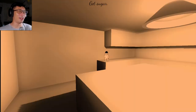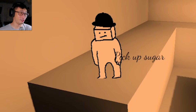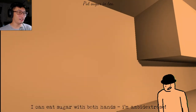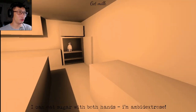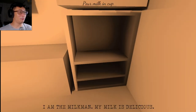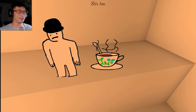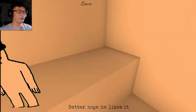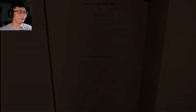Remove the teabag. Get the sugar. You must sugar — I can't eat sugar in both hands. I'm ambidextrous. Put in sugar. Milk. What up, milkman? I am the milkman. My milk is delicious. Put in milk. Stir tea. Leave with tea. I hope he likes it. I love it, man. I love it.